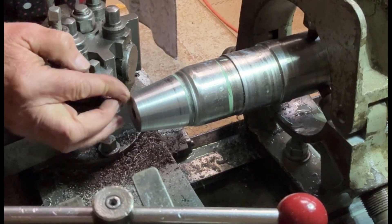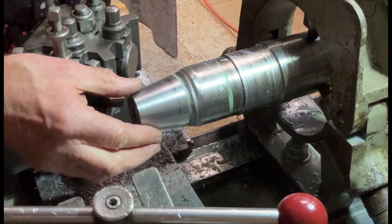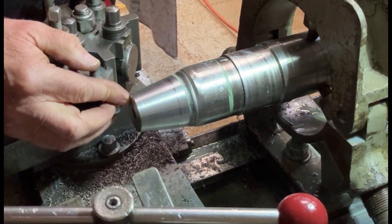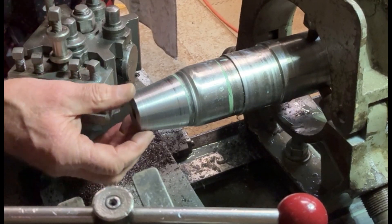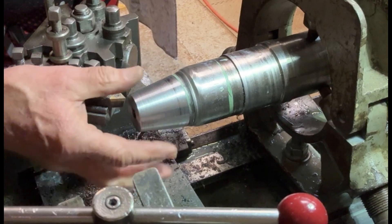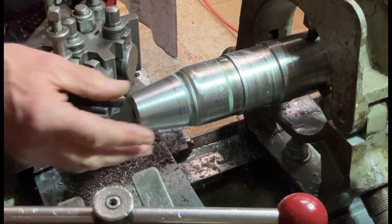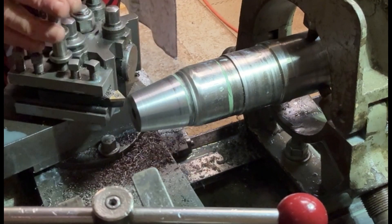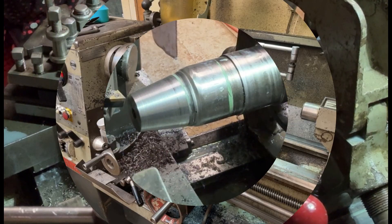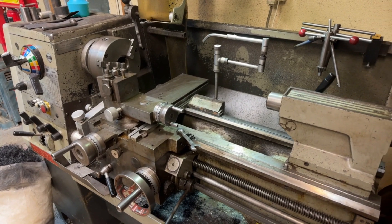I had to take some off the face as well, because obviously by reducing the diameter of the cone it was going deeper into the socket. So I've had to take about four or five millimeters off the end here, just so that when the other part goes onto it it doesn't bottom out onto the end — it'll sit properly on the taper. That should be fine now.